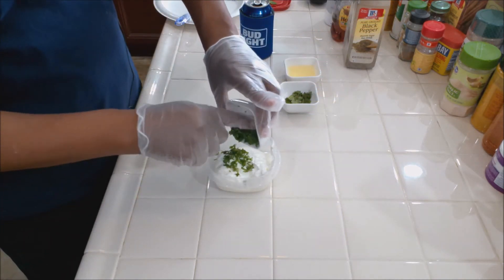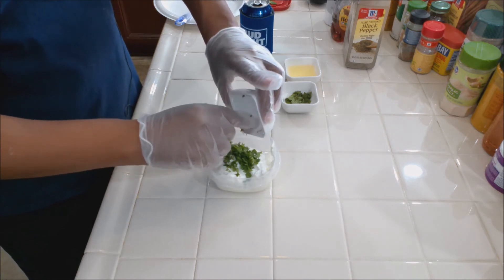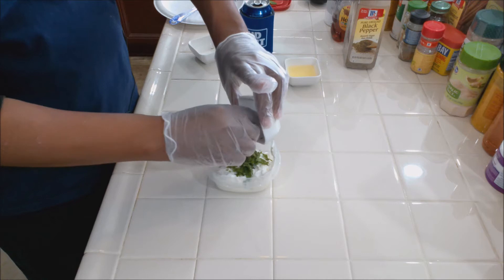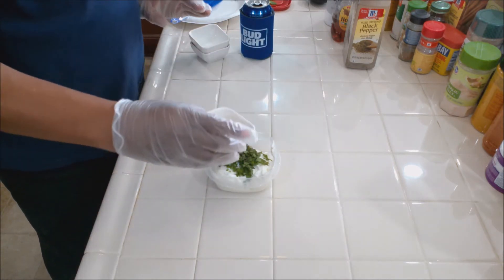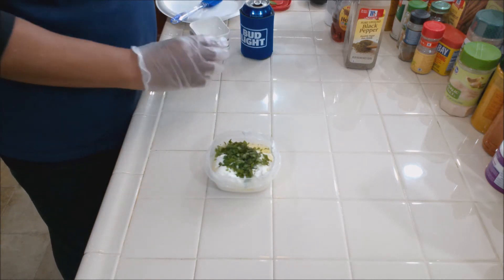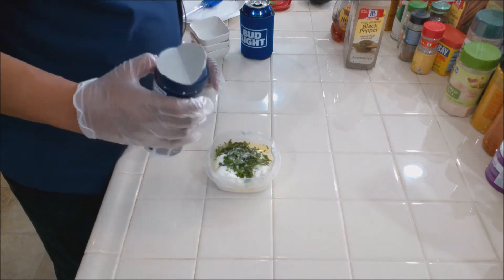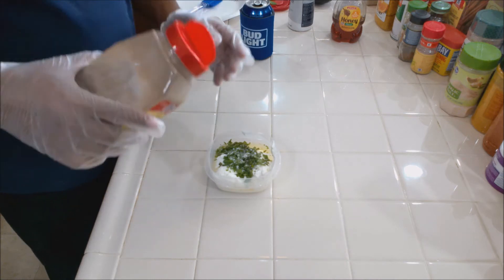Let's add our cilantro — coriander, same thing depending on what part of the world you're at — and our mint leaves in there, then our lemon juice, pour that in. Some salt — this is to taste, you only need about a teaspoon or so.